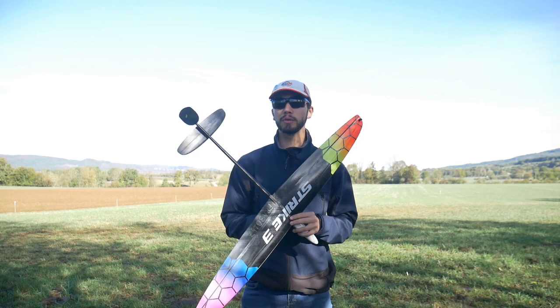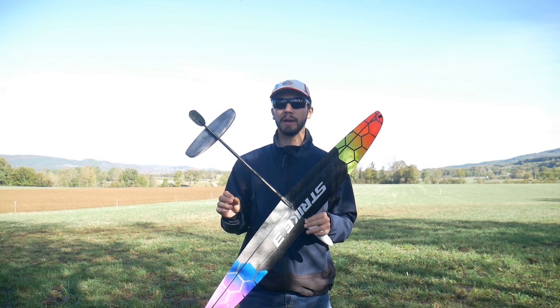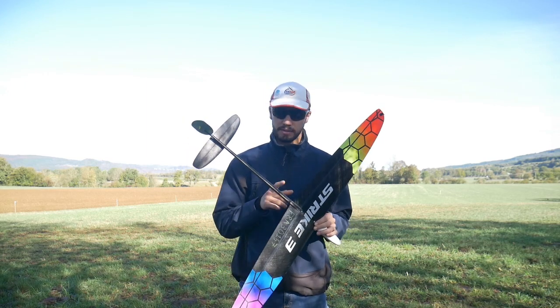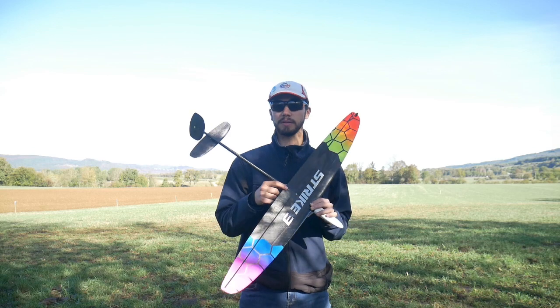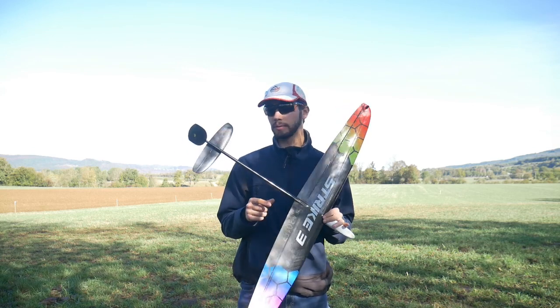Then the cruise mode. As usual, because I do this on every single glider I know, it's molded in cruise mode: zero — zero millimeters. You just put it in line with the tab. That's it. This is my cruise mode, and it cruises really well.